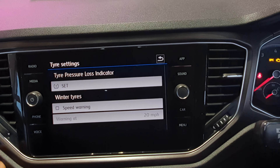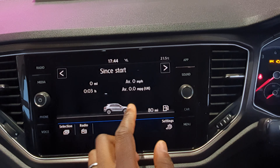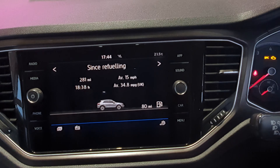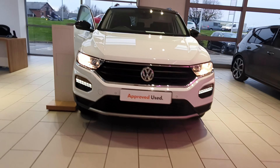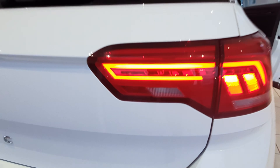Checking the trip computer, the car has averaged 34.8 miles per gallon, based on previous driving. Demonstrating the lights: the LED daytime running light bar is clearly visible at the front, and coming around to the back the LED tail lights are very impressive. This isn't the IQ Matrix LED system, but it still looks very nice.